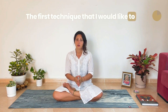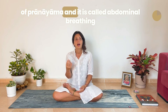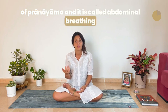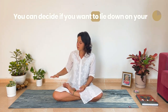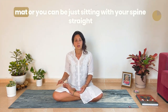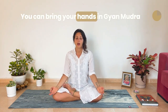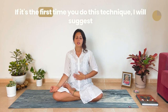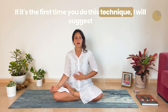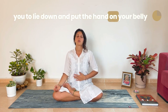The first technique I would like to share with you is the most basic technique of pranayama, and it is called abdominal breathing. It is very, very simple. You can decide if you want to lie down on your mat, or you can be sitting with your spine straight. You can bring your hands in Jnana Mudra, or bring your left hand to your belly. If it's the first time you do this technique, I suggest you lie down and put a hand on your belly.